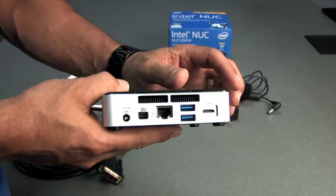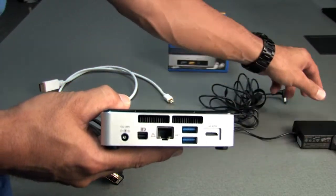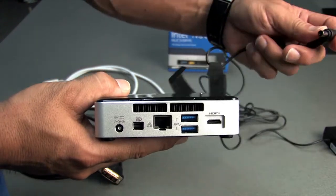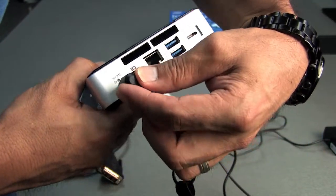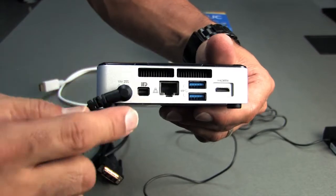So on this NUC, this is the power adapter for it. You'll plug this into the surge protector, and then this end here you just plug into the power connection right here. It only goes into one place.